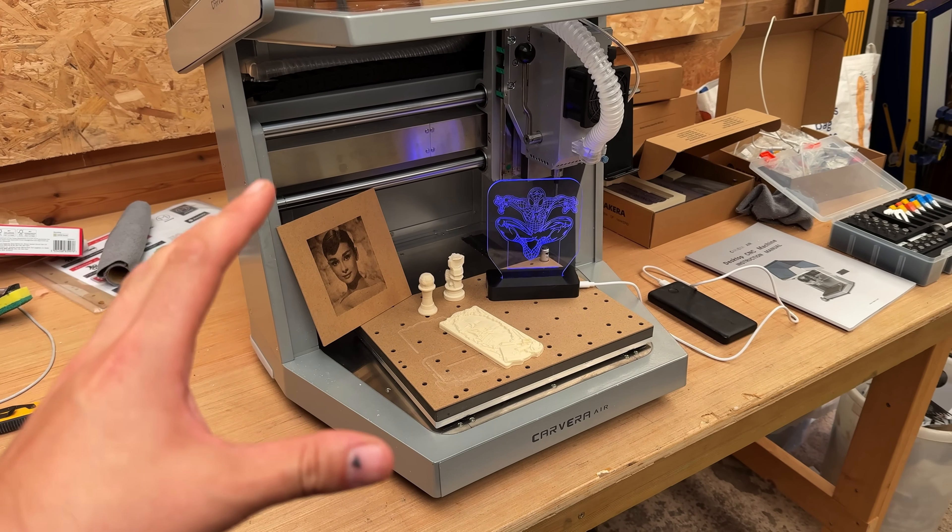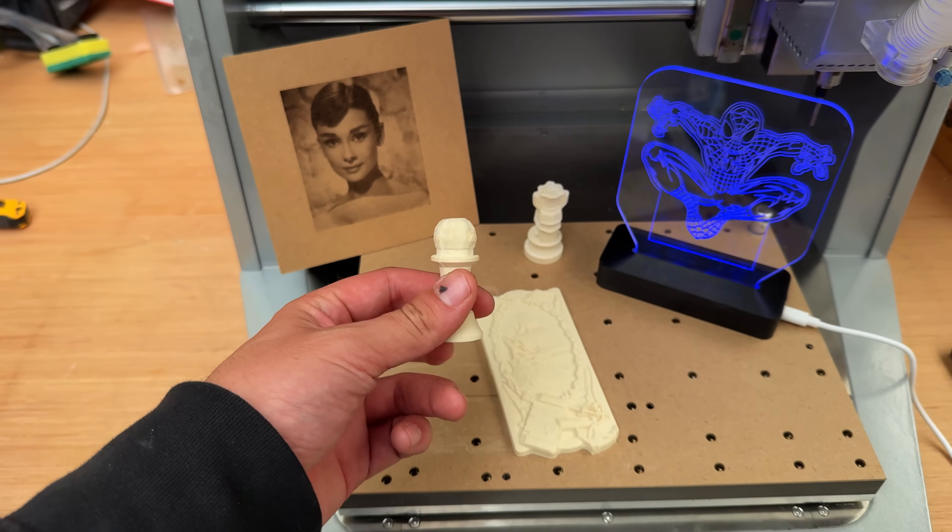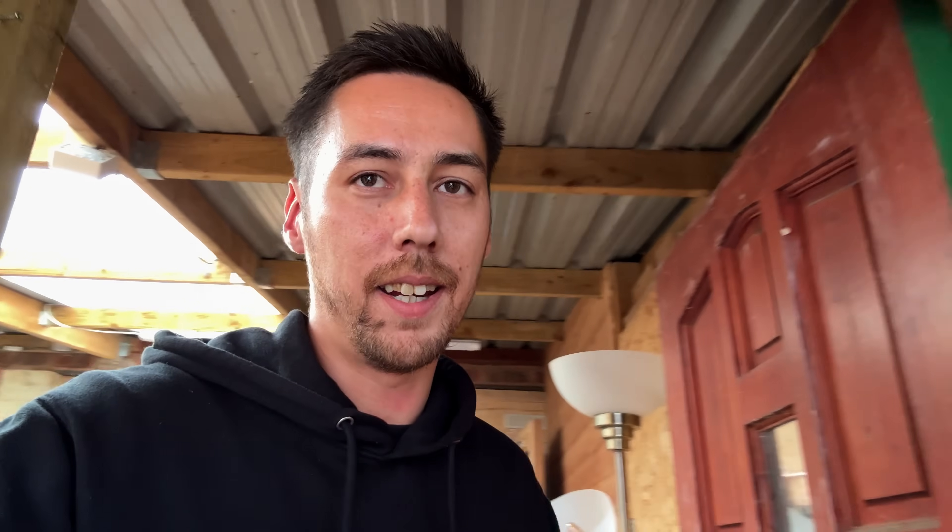I love machinery and equipment that is so user-friendly and beginner-friendly that anyone can pick it up. Considering the low price point for a desktop CNC, it feels like an absolute no-brainer — the tools change so easily, the precision is insane, and the enclosure keeps all the mess inside so you can put it on your desk. It's going to change the way we do things around here. A massive thank you to Mekera for sending me their Carvera Air.